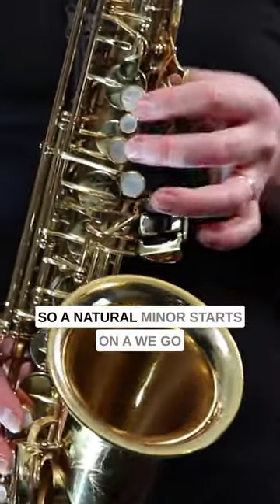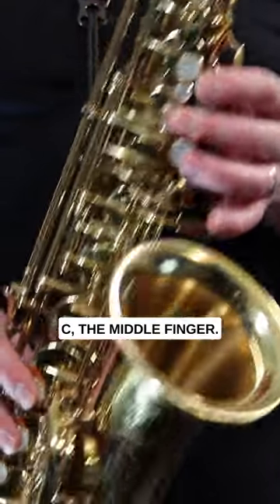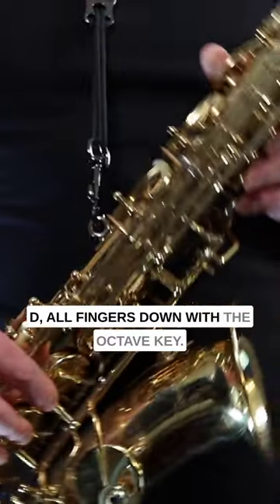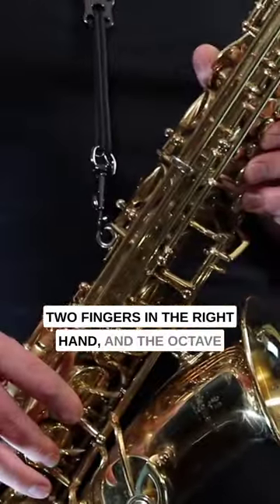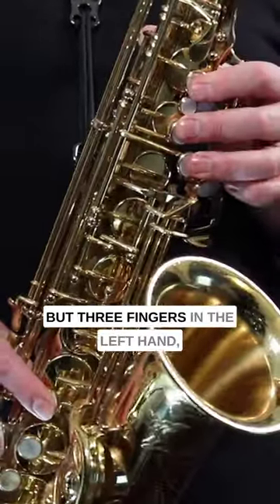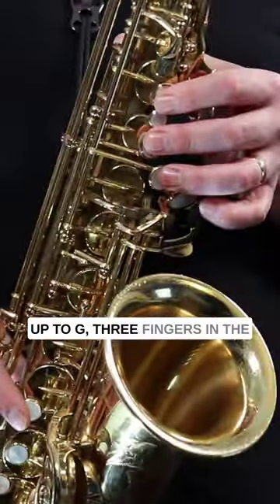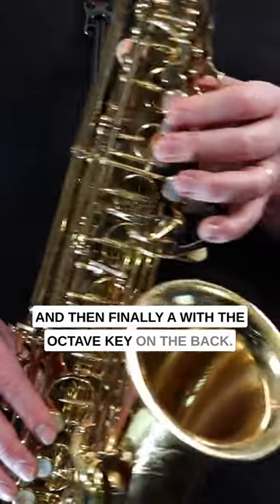A natural minor starts on A, we go up to B — one finger in the left hand — C the middle finger, D all fingers down with the octave key, E three fingers in the left hand and two fingers in the right hand with the octave key, up to F holding down the octave key with three fingers in the left hand and one finger in the right hand, up to G three fingers in the left hand on the octave key, and then finally A with the octave key in the back.